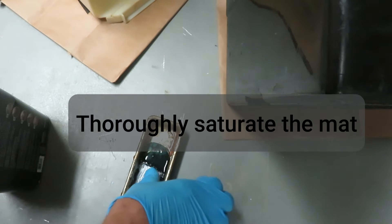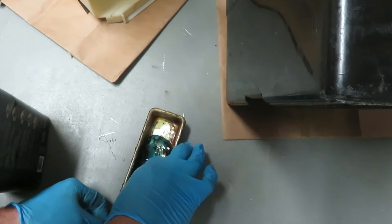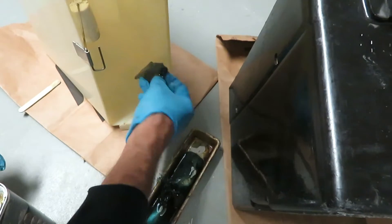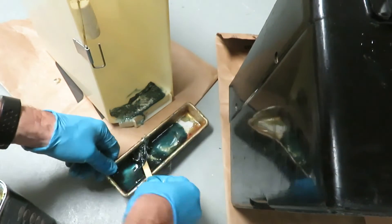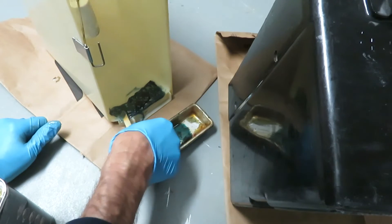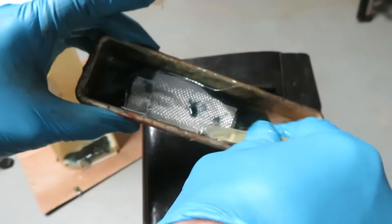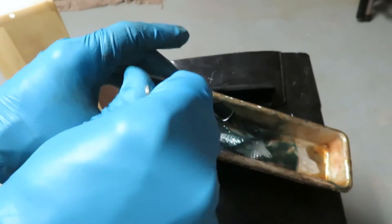Slip your piece in there — this is why you nicely need these gloves. You're going to want to thoroughly saturate the mat or cloth. Let's put it in position. We could use a little more on there. Now moving on to number two — put piece two in there. This time we're using the cloth. Flip it over and get it nice and even.